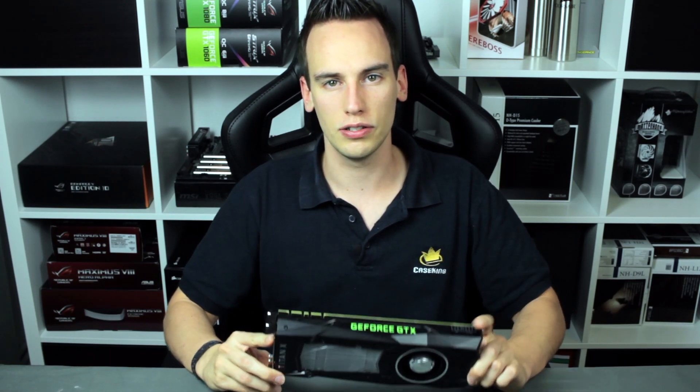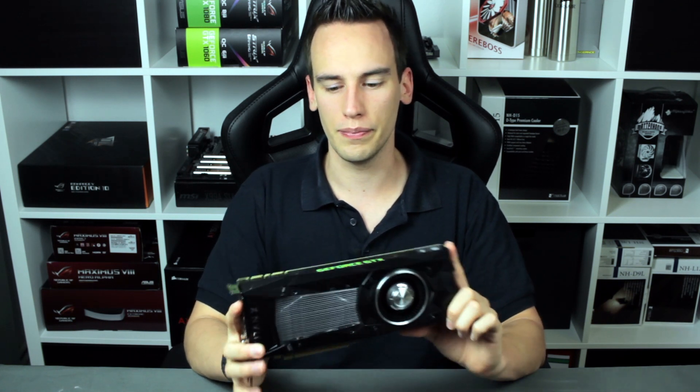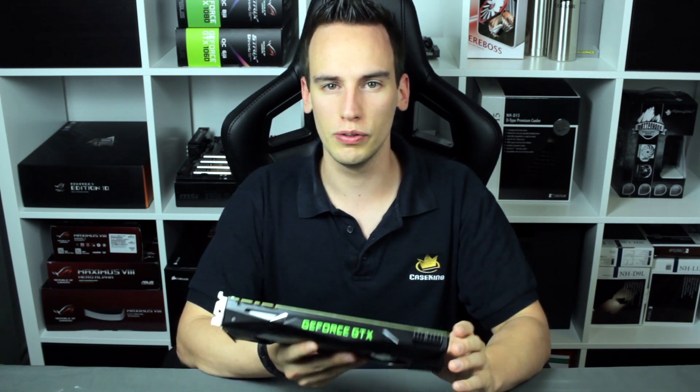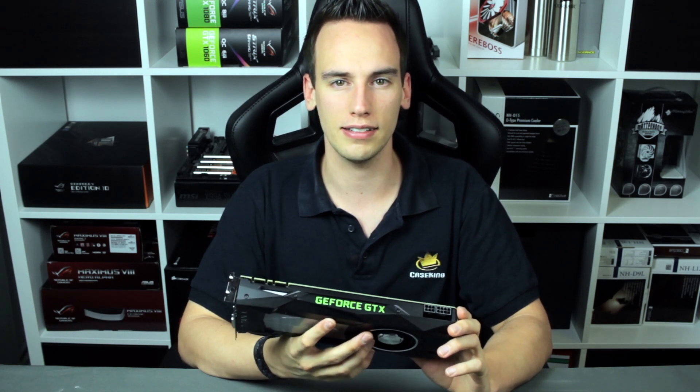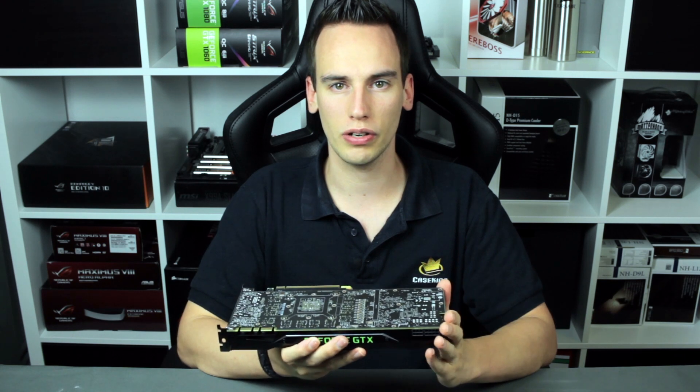Hey guys, welcome to the first video for Project Titan X. This is the new Nvidia Titan X Pascal — the bigger version of the GTX 1080. Interestingly, you can see 'GeForce GTX' on the card, and on the backplate it says 'GeForce GTX Titan X', but Nvidia only officially calls it Titan X. It's kind of confusing. So what is this project about? In total we will have around three or four videos about this special video card.